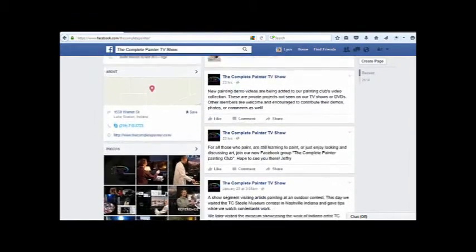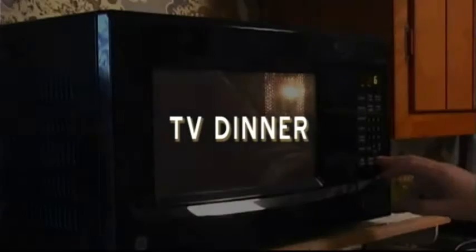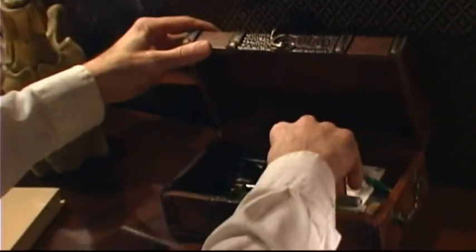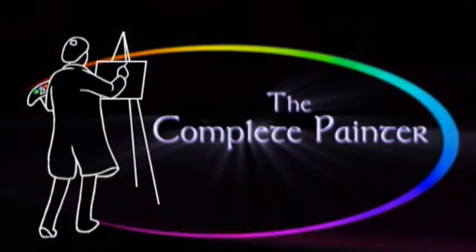Connect with us on Facebook and receive special posts just for our comrades. Hello and welcome to The Complete Painter.